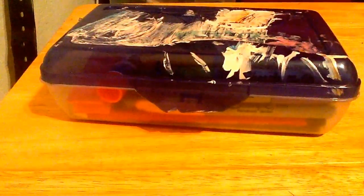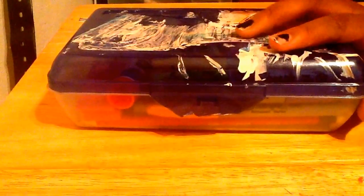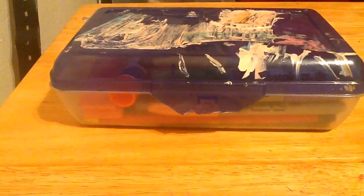I will be doing a how I organize my backpack video. But for now, this was just how I organize my pencil boxes. So I hope you guys enjoyed the video. Bye.